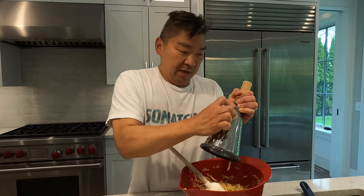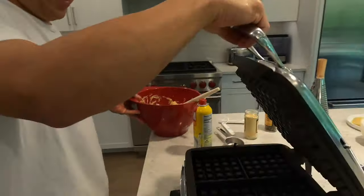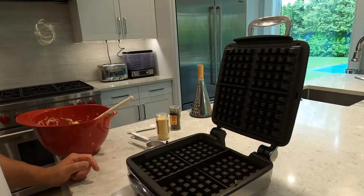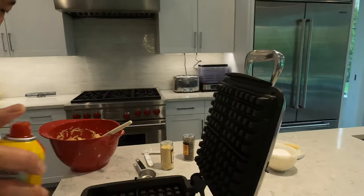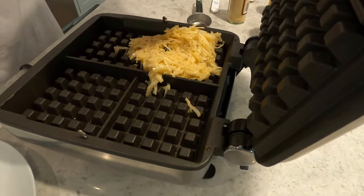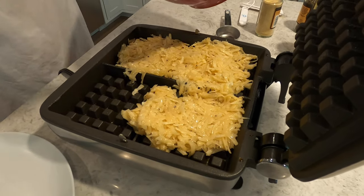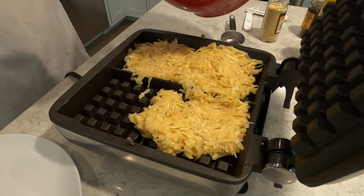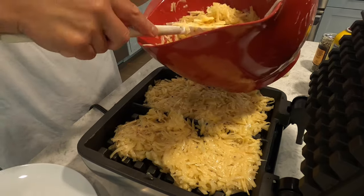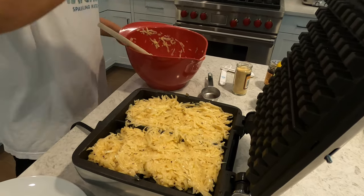Now the waffle iron is ready. This is an All-Clad. We're gonna spray it with a little bit of non-stick spray — some waffle irons recommend against spray, so check your manufacturer's instructions. This will probably make about five of these. I'm going on the size of the waffle iron I have right now. The egg will help bind it. You can hear it sizzle, so it's nice and hot. You're gonna get some residual liquid — that's fine, just let that pull to the bottom. Loosely place the mixture in evenly so they cook evenly, then put the lid down.